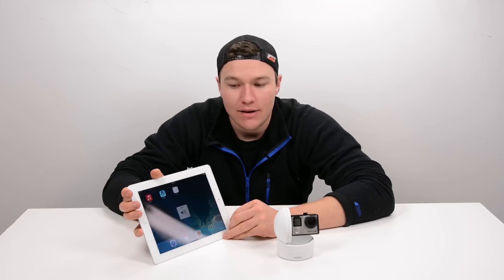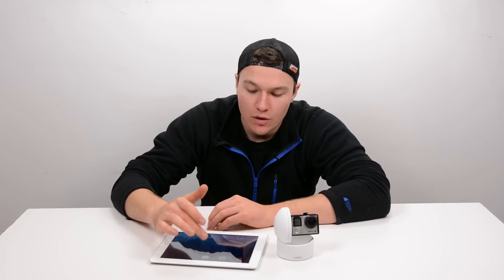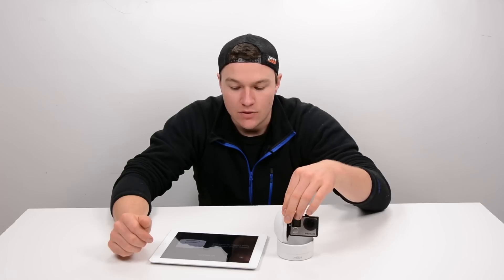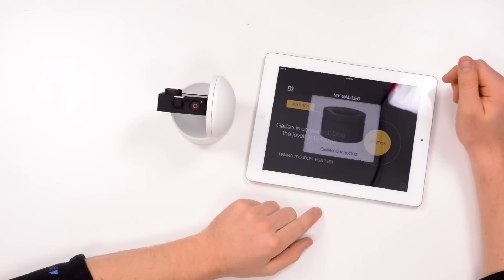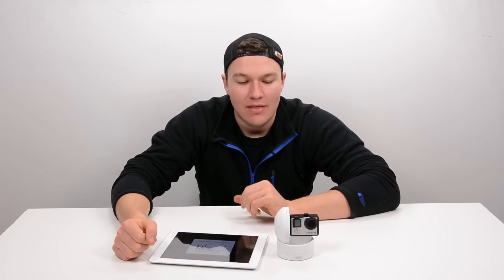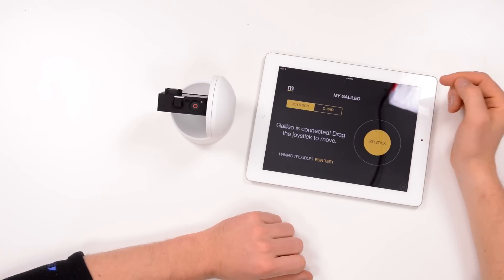The Galileo is controlled entirely via an app, which is currently iOS only. I've got an iPad here to control it. You launch the Motrr app, connect your Galileo by simply turning it on, and it connects — that's it. You've got two axes of control: pan and tilt.